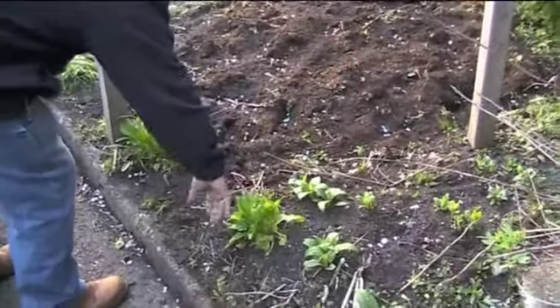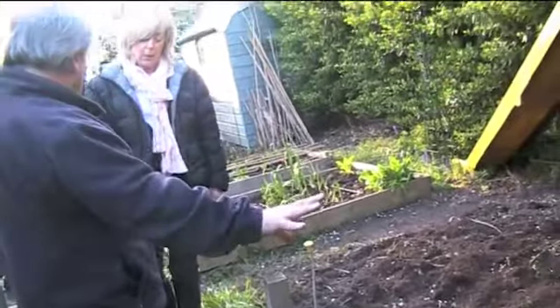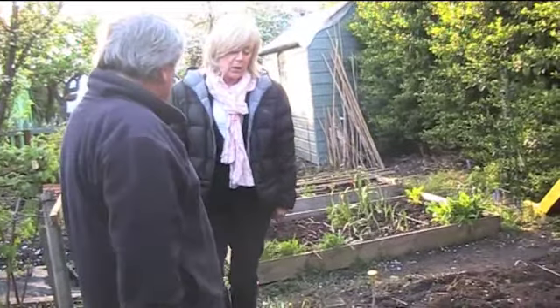This is an overwintering spinach. I've just put it here because I don't really know where else to put it, but it'll do fine there — in among them, no big deal. Just keep pulling your leaves off that, go in and cook your food. Delicious.